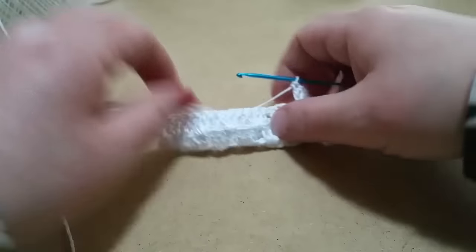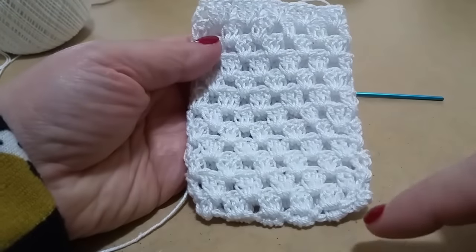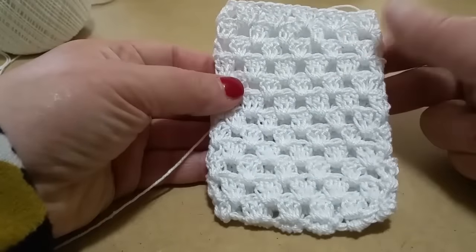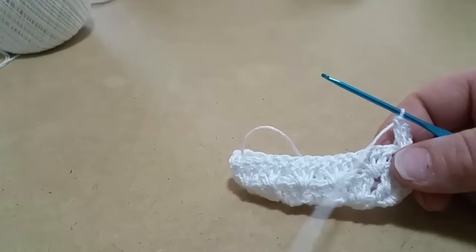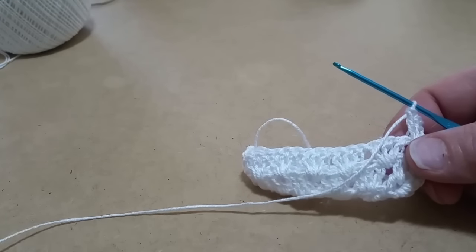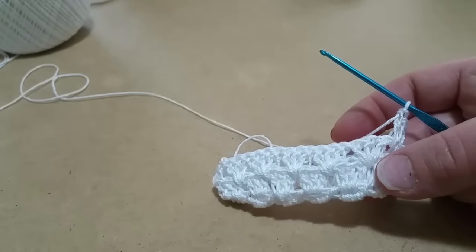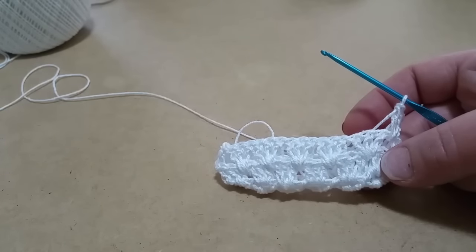Io ho già fatto una prova e il mio sacchetto sarà 12 righe. Quindi proseguite anche voi per 12 righe — poi dopo vi dico anche i centimetri totali con tutto il bordino, così vi regolate. Potete farlo anche più piccolino, di 5 gruppi, a vostro piacimento. Proseguite e poi andiamo a terminare il sacchetto insieme.